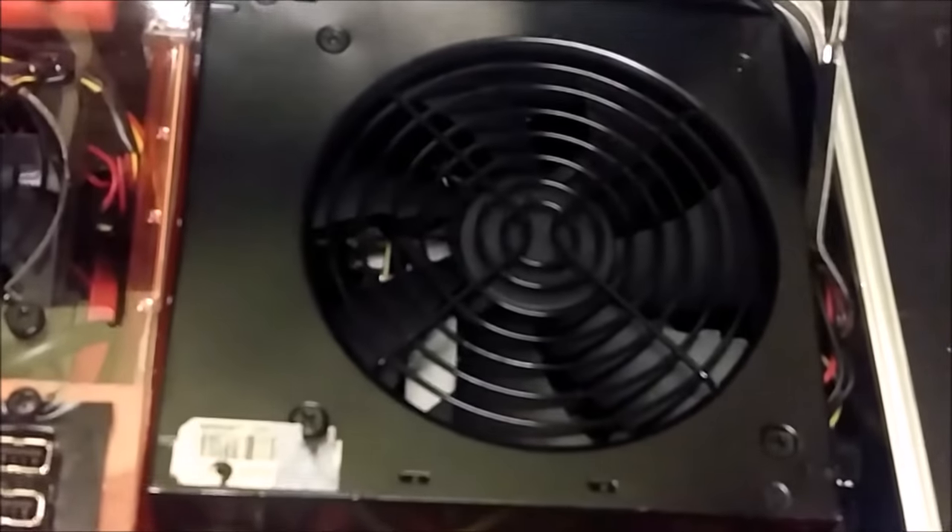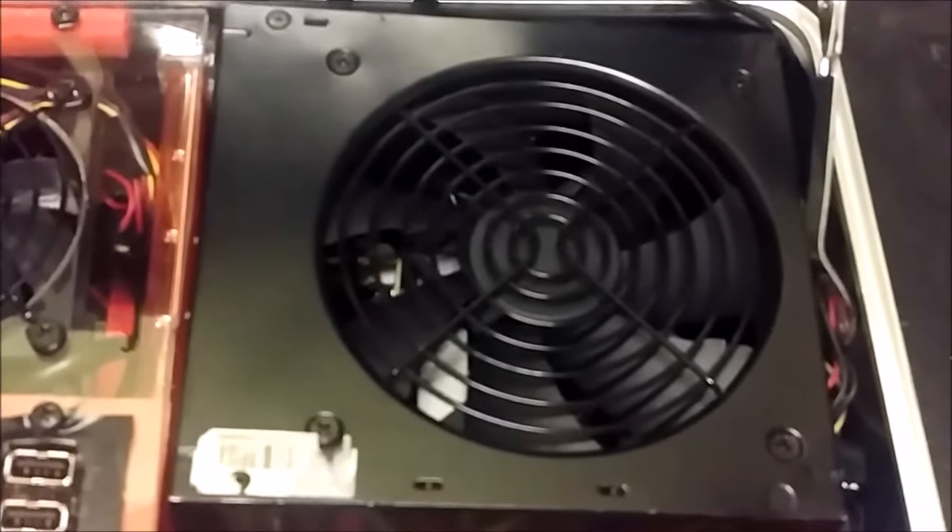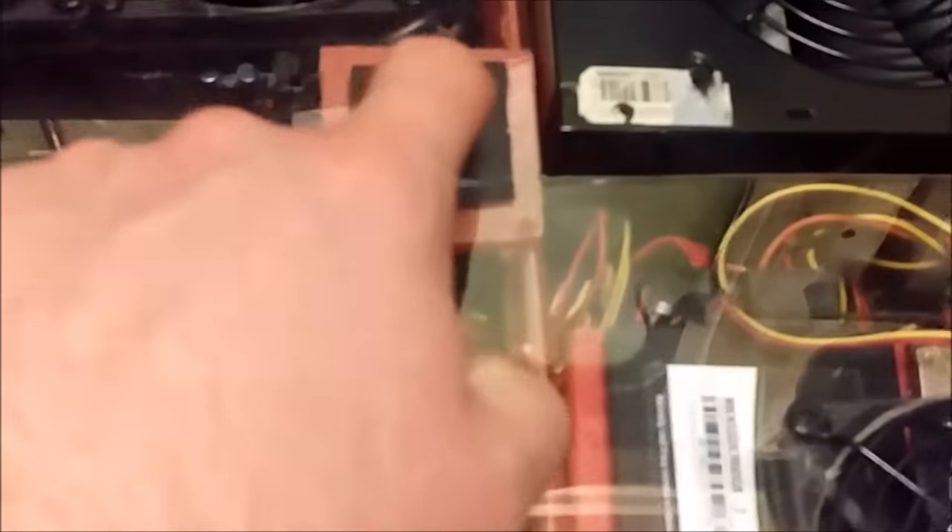Let me move up here. I believe this is a 550 watt dual rail power supply, which is more than enough for this machine. Moving on down, we can see the controller box and the LED strip light itself.